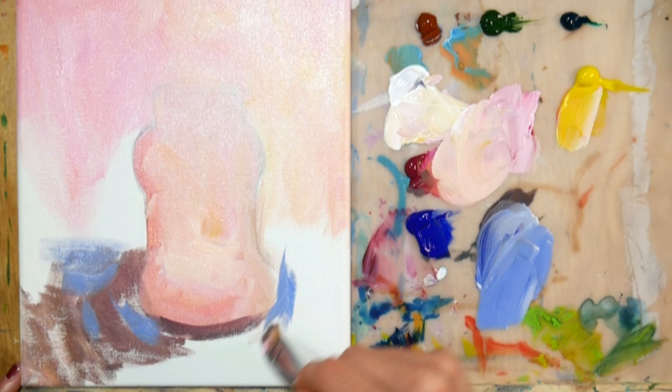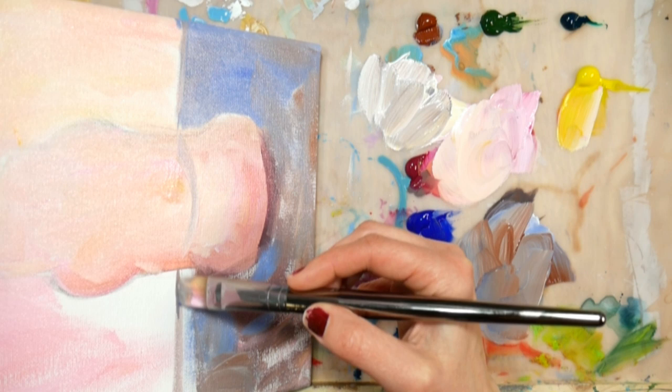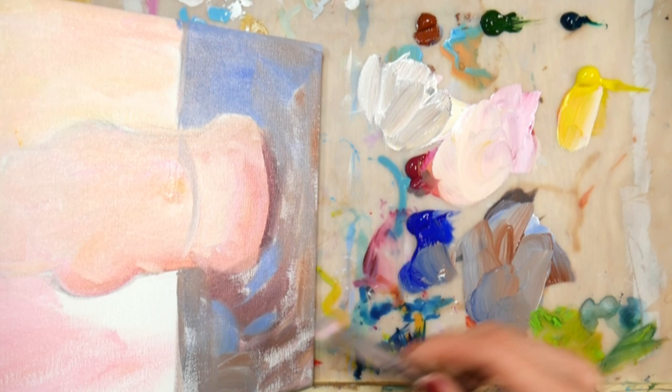Anyway, I wanted a bright background. And I thought for the tabletop, I was going for a gray. So I eventually just kind of slapped on some ultramarine blue and some burnt sienna, and smushed them until they made a lovely, lively gray.